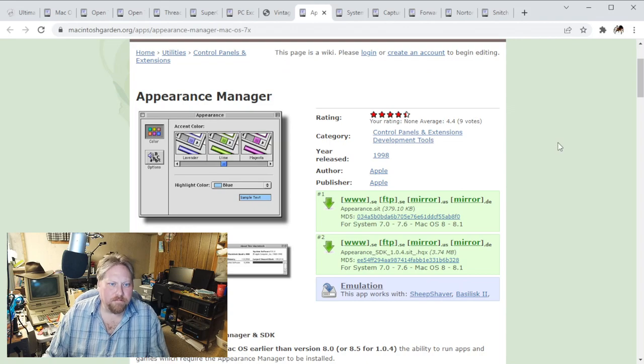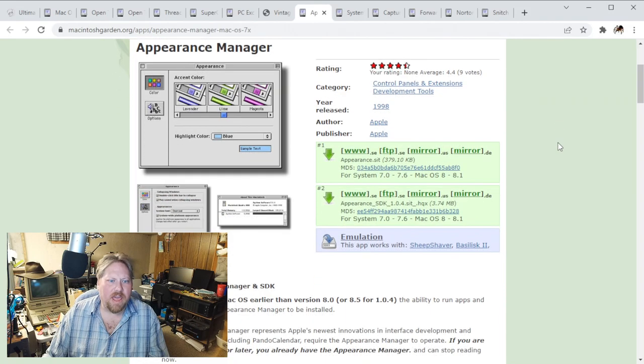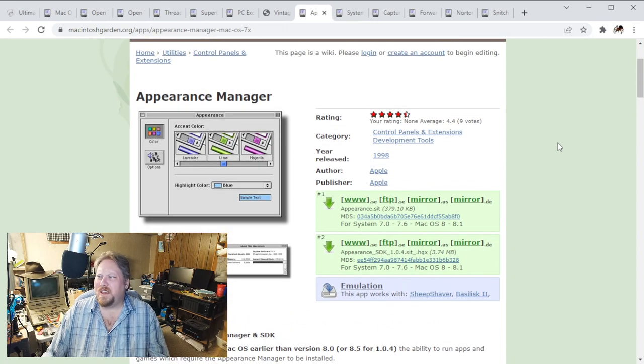Here's the Appearance Manager - you can go ahead and basically install this on any version of the OS before 8 and take advantage of some of the neat stuff you can do in 8. Definitely with more RAM the better on stuff like this, because some of these extensions do take up a tiny bit of RAM.